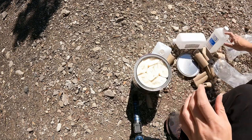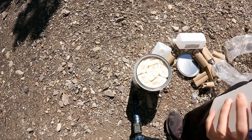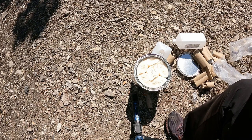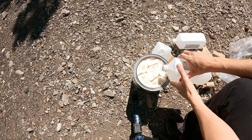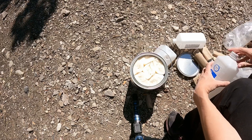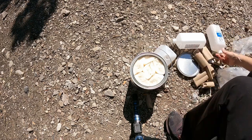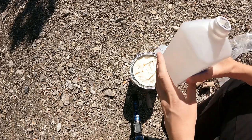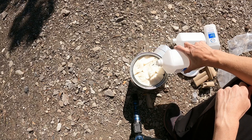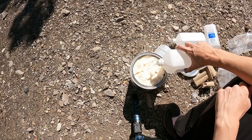Looks like it's gonna take three bottles. Hopefully I bought enough. I could use a little bit more. I might have one more, let me go see. All right, I have one more. Awesome. I hope it fills up because this is all I've got.